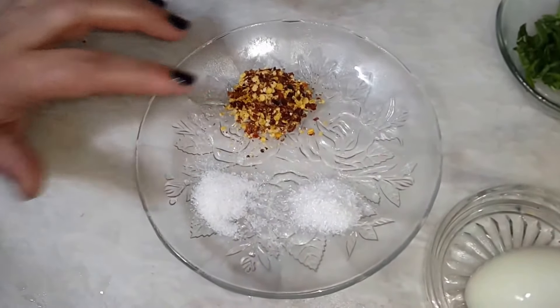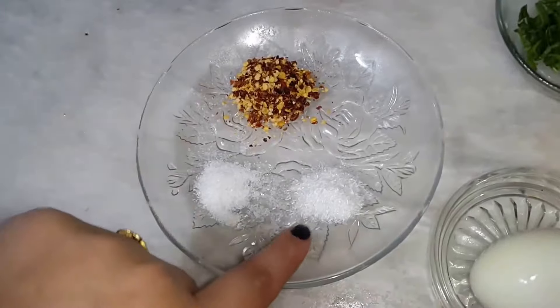Half portion, red chili, salt, and Chinese salt — half a spoon.